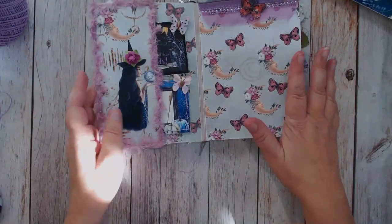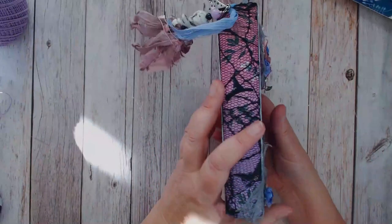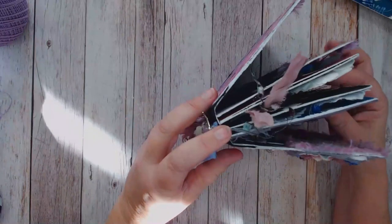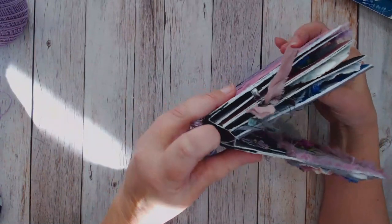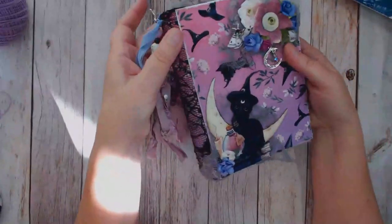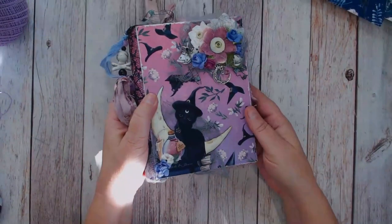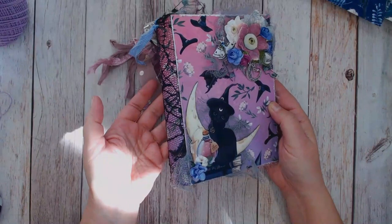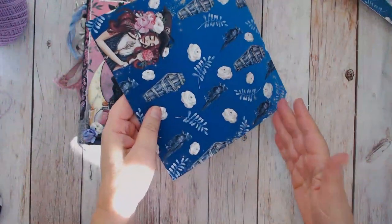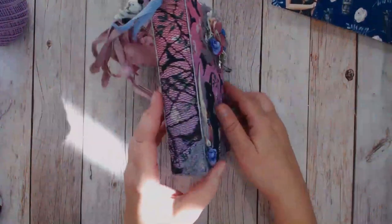I'm just giving you the sizes here. Once the album was put together the spine turned out to be 1 and a quarter inches, so I cut a 1 and a quarter by 7 inch piece of paper to cover the hinges inside. The spine was a leftover piece of paper from cutting the pages - it was 3 inches by 7. I cut my 7 inches across the paper first, then cut at 5, and that left me the 3 by 7 paper for the spine.